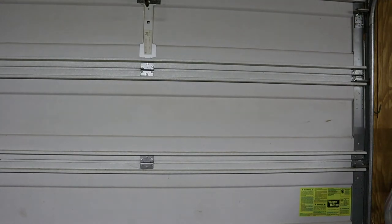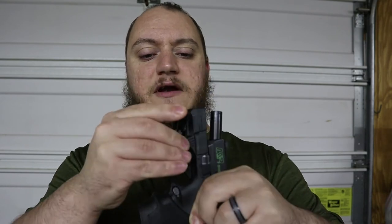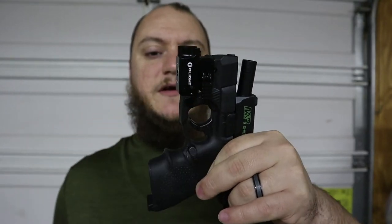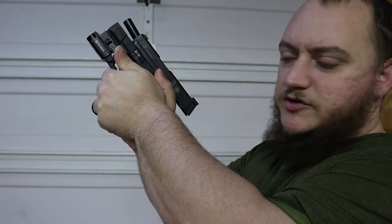Let me go ahead and put this back on — the firearm is safe. It's pretty simple to install. Find your rail, set it up, and the light slides on until it hits the trigger guard. Your light switch is right here, and with your support hand up, you can just barely touch the switch with your thumb.